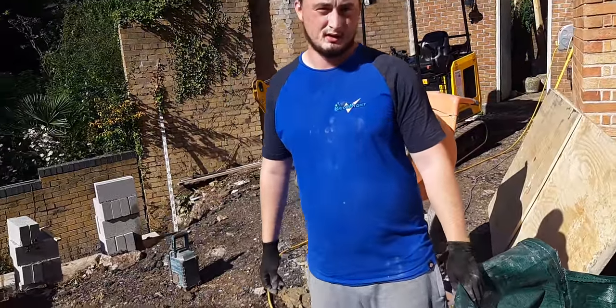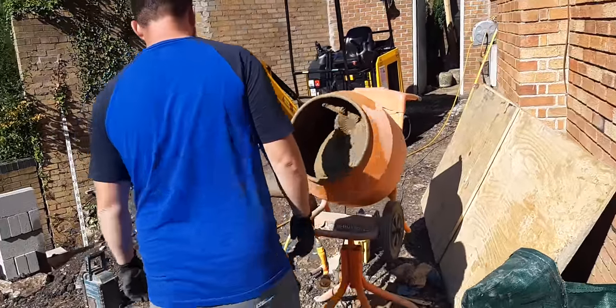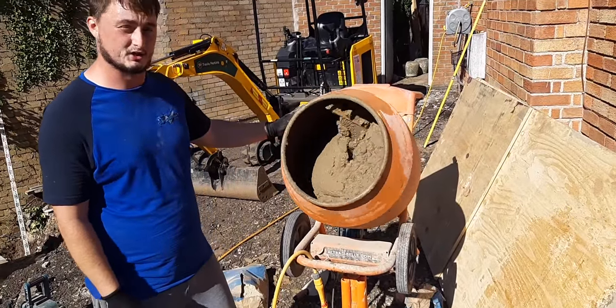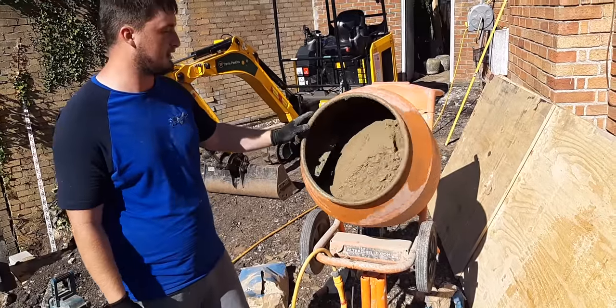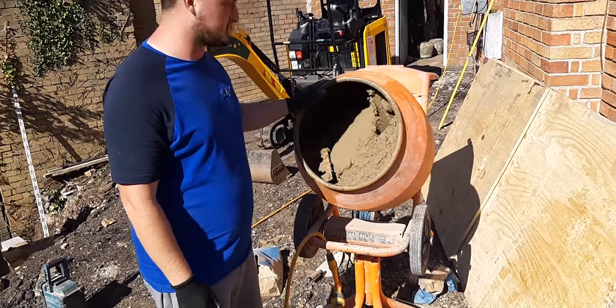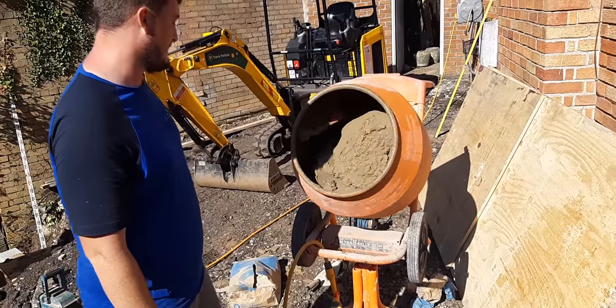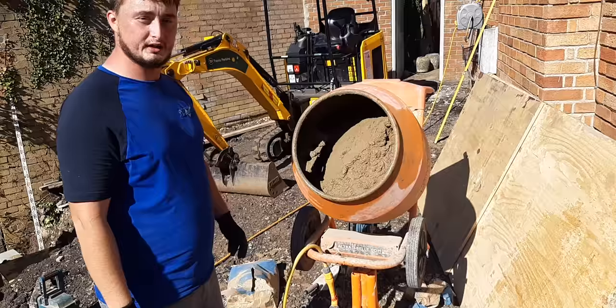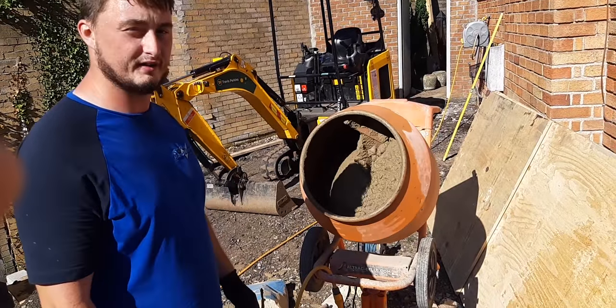So what mixer are we using? We're using a bell mixer, 110-volt, so it's on site — you might get a mild shock if anything goes wrong. Fool-proof bell mixers, we've used them for years. Always the go-to mixer on site. They've always worked for us so we always stick with them. But if you've got a 240-volt, you've got to be really careful because it is very easy to get a shock off it.